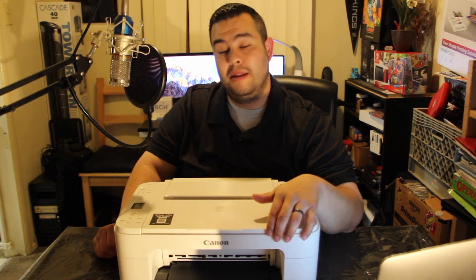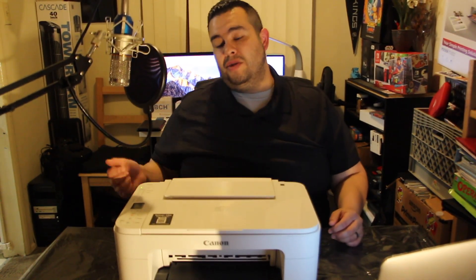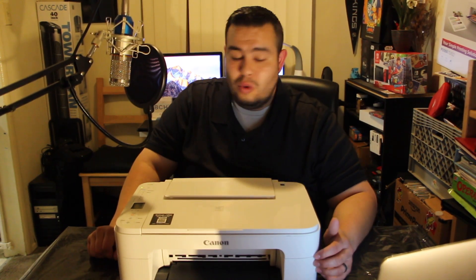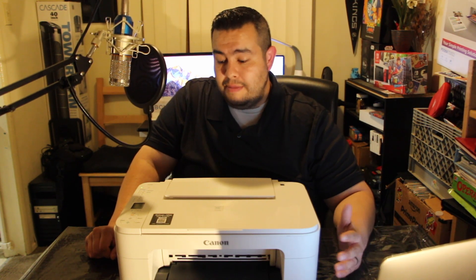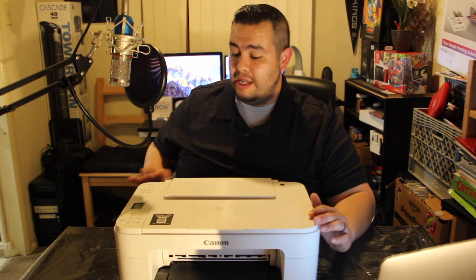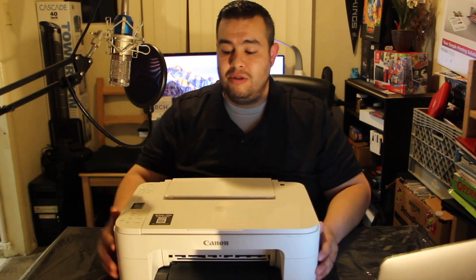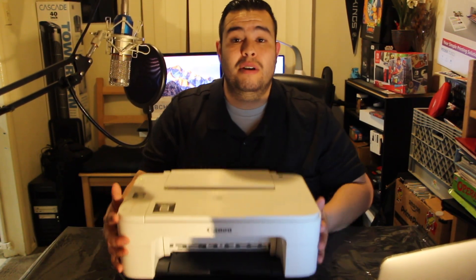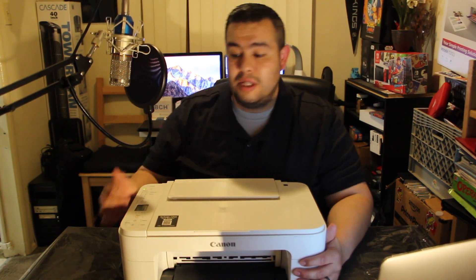It's easy to use and very simple to set up. You download the application on your phone or laptop. You hook up to the printer's Wi-Fi, it'll show up on your wireless network, and you tell it what network you want to connect to. You can also just scan the QR code right here and it'll take you straight to the application. It'll take you through the whole setup step by step.